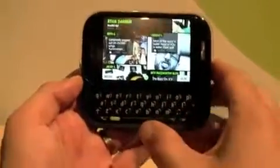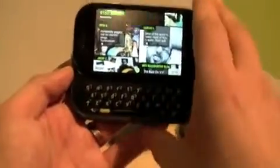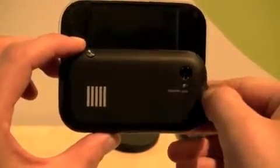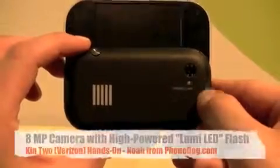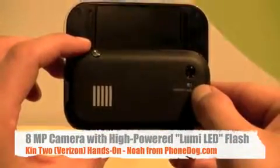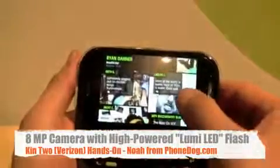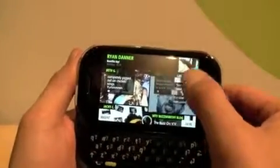We're getting the screen bright there. And on the back, you've also got an 8-megapixel camera that does HD video capture. The Kin 1 is a 5-megapixel with SD video capture. And they've got this new flash technology that they claim is up to 8 times brighter than your standard cell phone camera flash, which would be pretty cool.